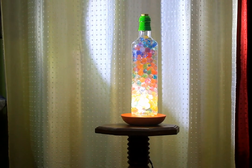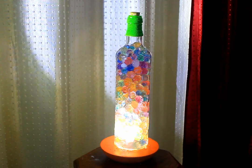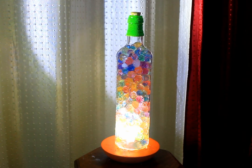Hello guys, welcome back to my channel. Today we are going to use a bottle of light.